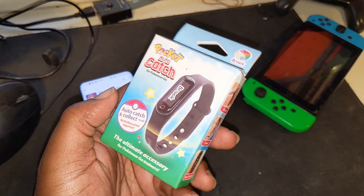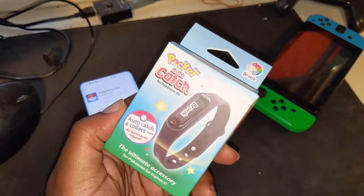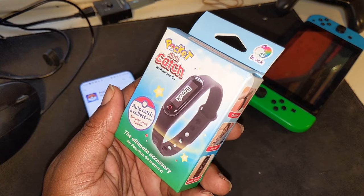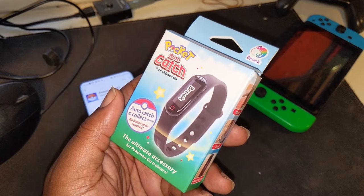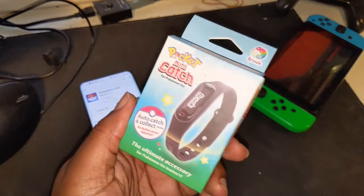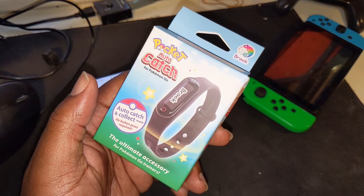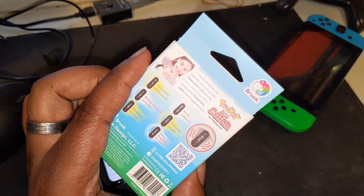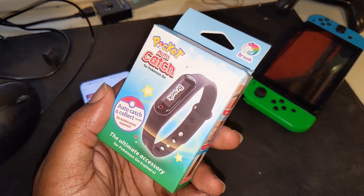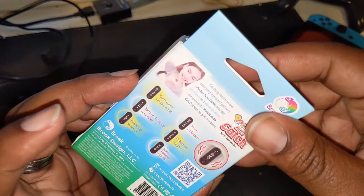Hey, what's going on guys, jjaml TV HD. It's review time yet again — shout out to Brooke for sending this out for me to review. It's the Pocket Auto Catch. Just from what I can see on the front page, it looks like a wristband that you wear, and I'm assuming it automatically catches Pokémon so you don't have to do that in the game. You just walk around and this does all the work for you. Let's pop it open.